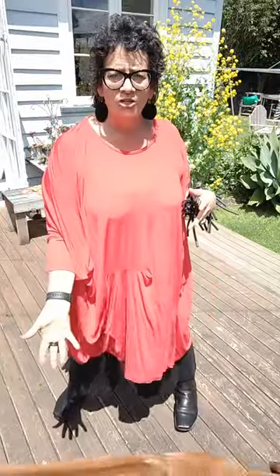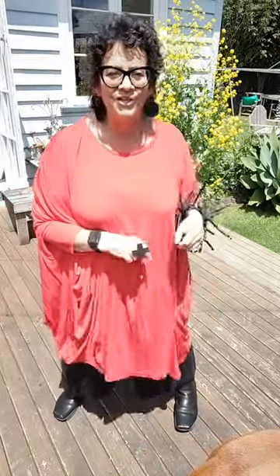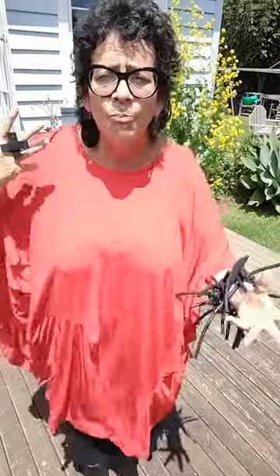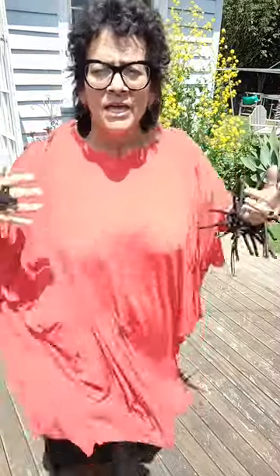Hi girls, it's Caroline here from The Carpenter's Daughter — and in comes my mascot Roger. I am wearing the Subtraction top jumper that we have made for this season. It's a lovely big sloppy fluid designer piece that we've created and designed.